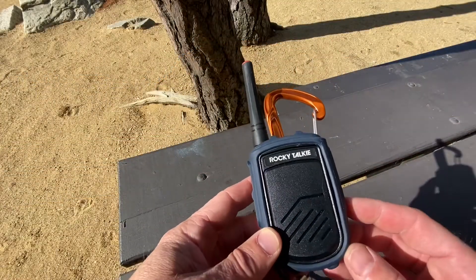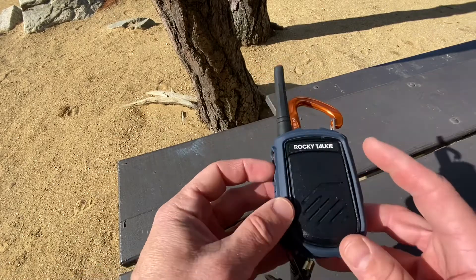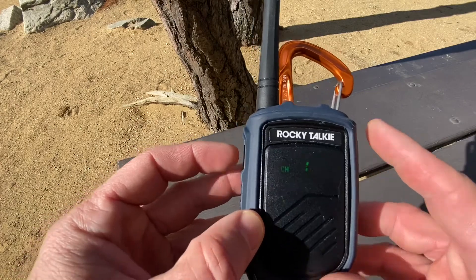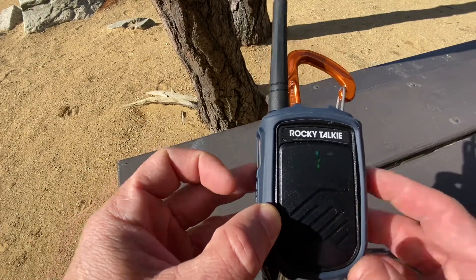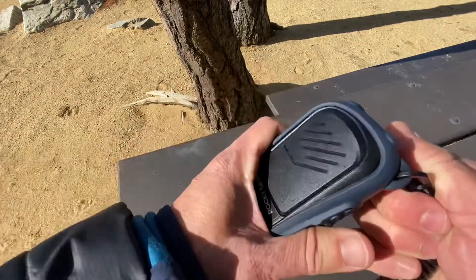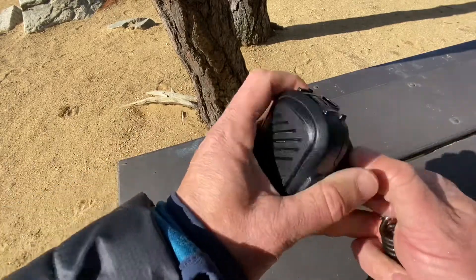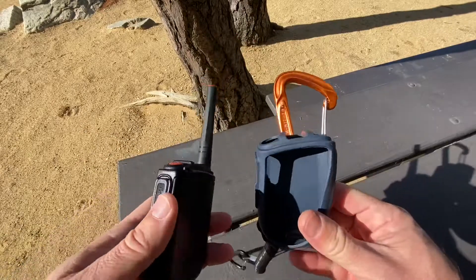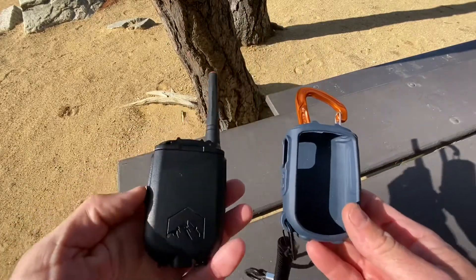Right out of the box I could feel how durable these radios are. First, there's a thermoplastic shatterproof front screen that's transparent so you can see the LED display, and then there's a removable rubberized case for all-around drop protection. You don't need to take this case off unless you need to swap out a battery.